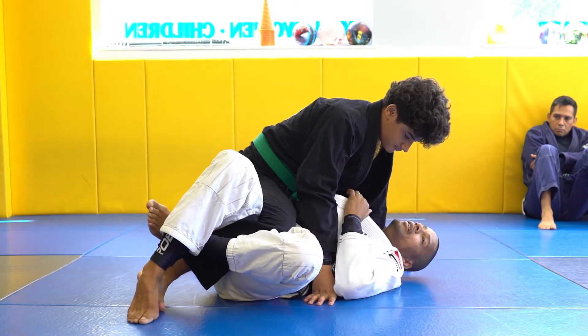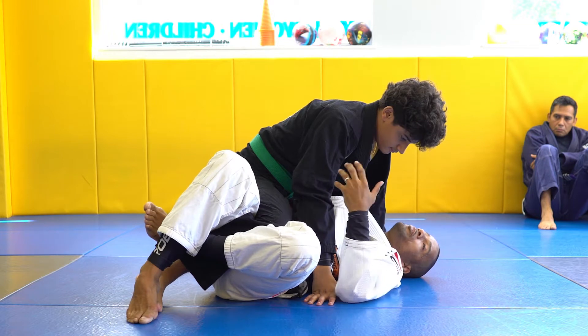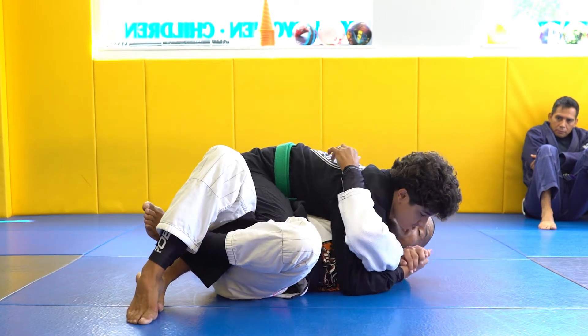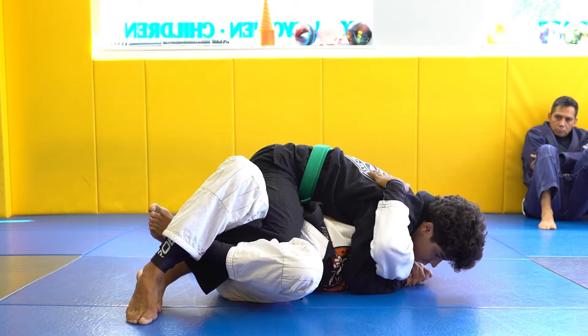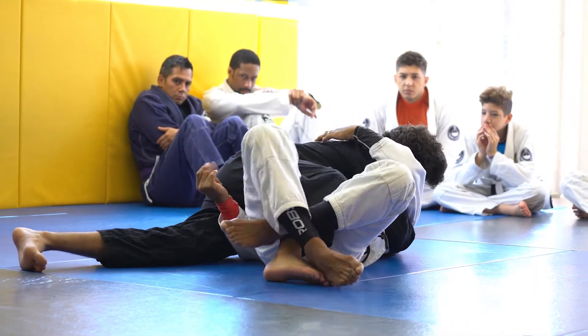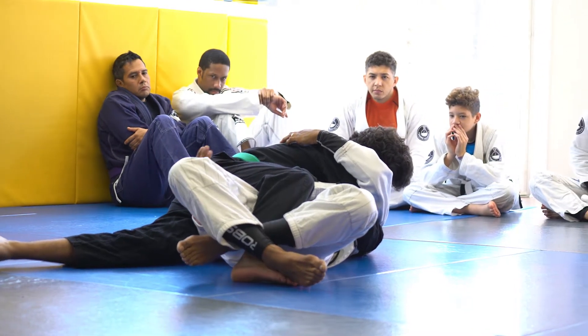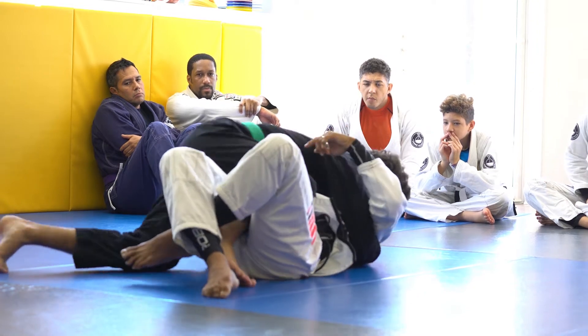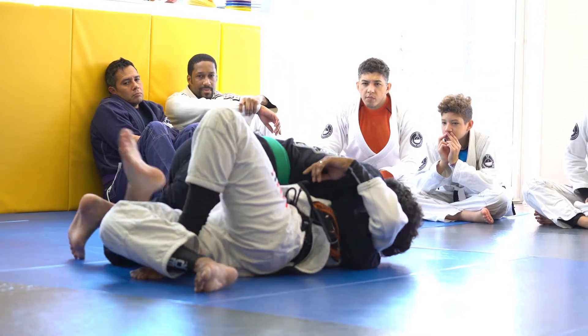The issue that I've noticed and people have asked about is when the guy underhooks and then connects here with his hands — he's smashing me. And then when he has this, he sprawls his leg back and literally kills my underhooking hand on the leg by my head. Now all Jaden has to do is pop his knee up and knee cut, and he's ready to pass.